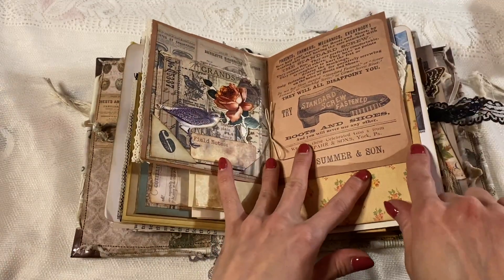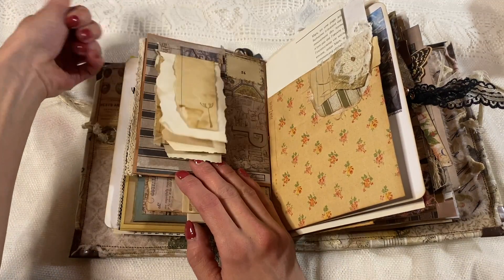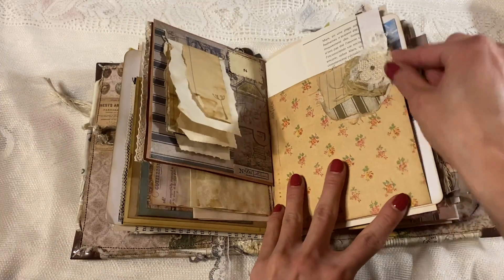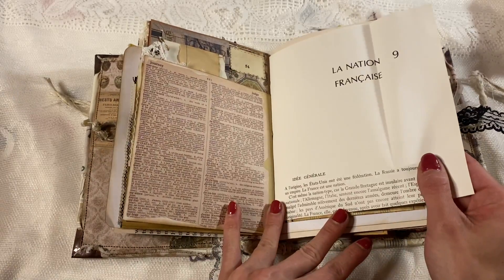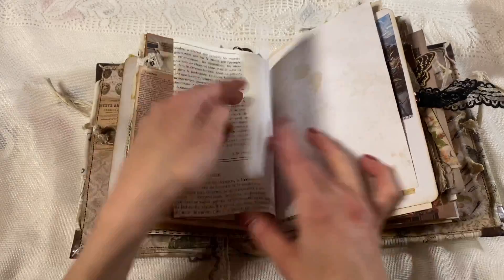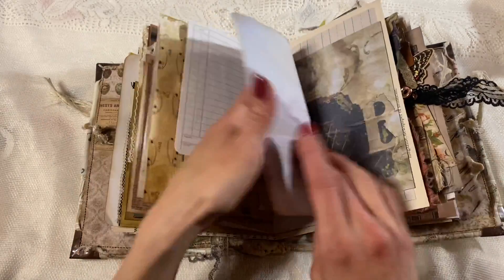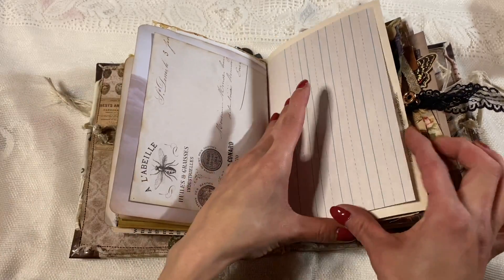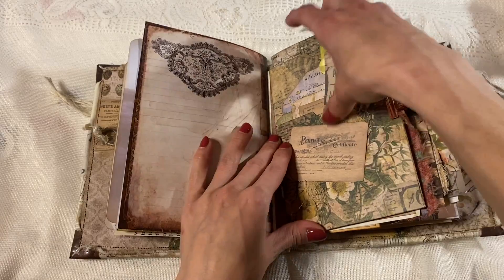And then this page has a tearaway notebook stuck to the page with different papers in it — a cluster, lots of just interesting journaling. Here's the other side to that French page — lots of journaling, ledger paper. Isn't that pretty? I love that. Lots of journaling.